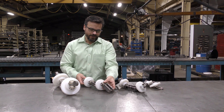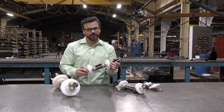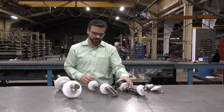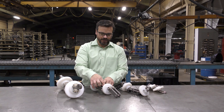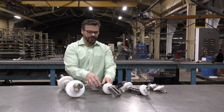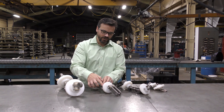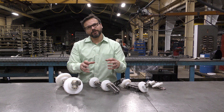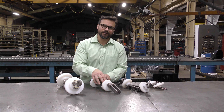The third type is an engineered sealed pin chain. Very similar makeup to the forged rivetless — two side bars, center link, your hinge pin. But in this case we have washer material that goes in between here and keeps the material that you're conveying out of that knuckle.